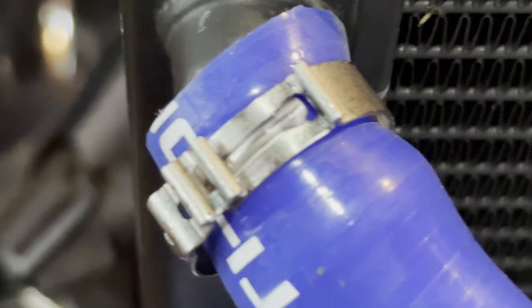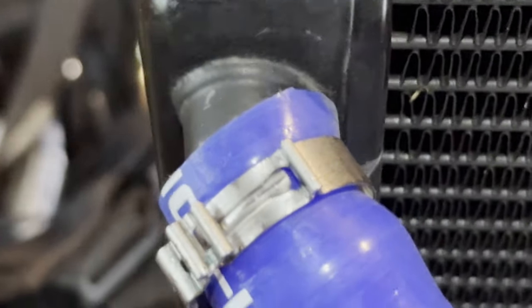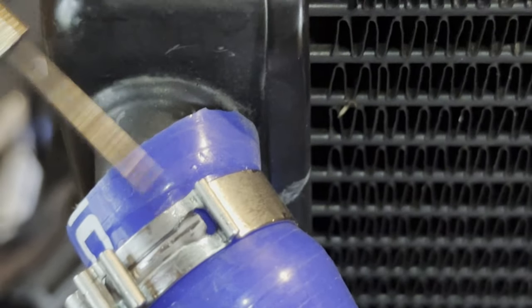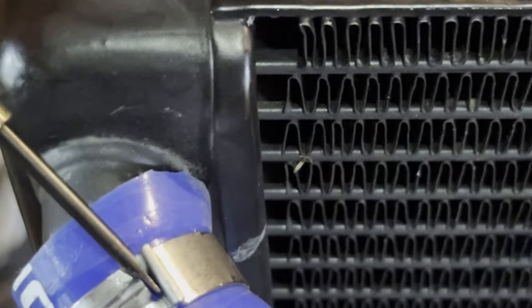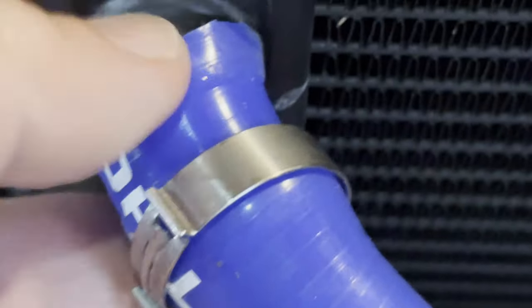Once you pinch it together, you can kind of unclip it and it will pop off. It's just that little thing sticking out at the edge — that little divot right there is what clicks in right under here. When you pinch it together, you can pull this back a little bit, it pops off, and now you can push down, remove your radiator, and go get it fixed.